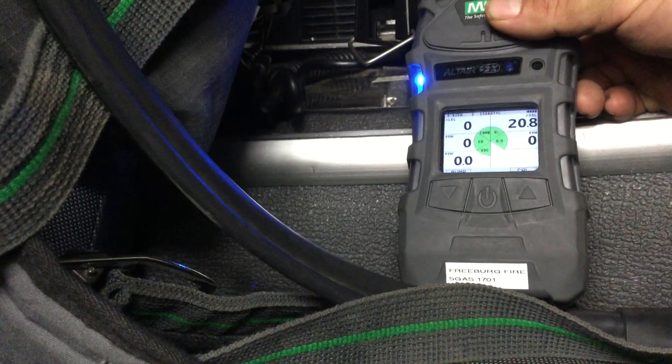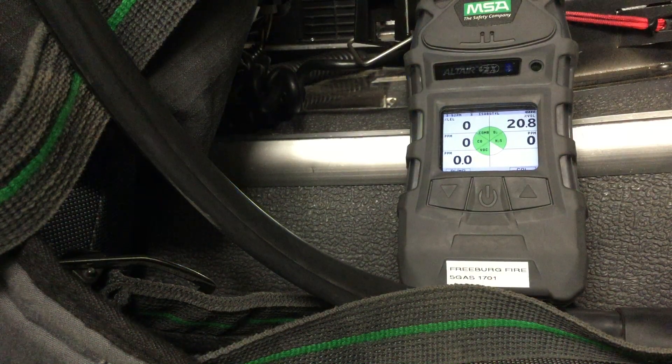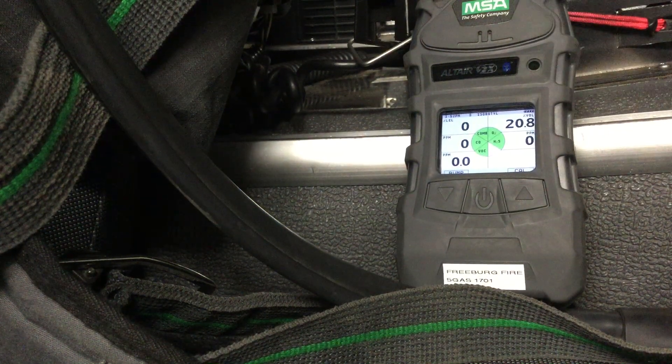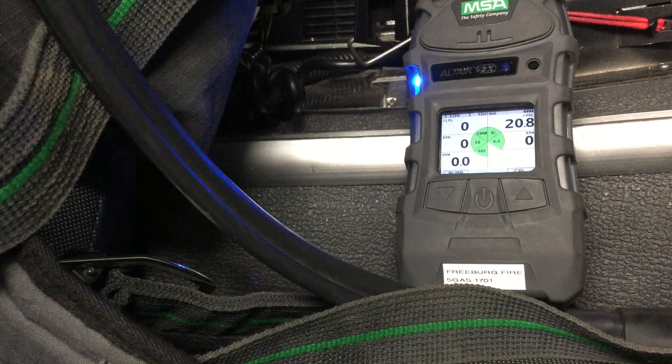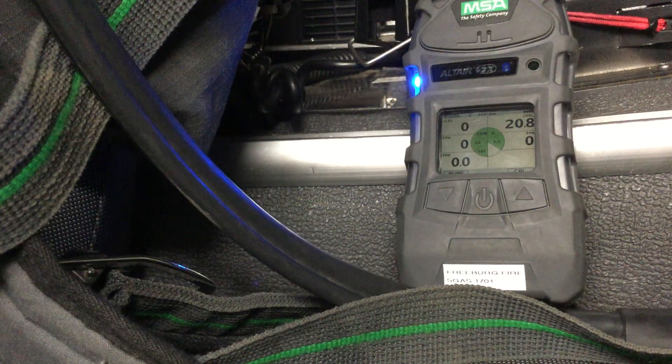You might have noticed on the side the flashing blue light kind of changed frequencies, and it gave a little vibrate — that means it paired up with the pack. So after it gets done with its fresh air calibration, it'll start looking for its pack that it's supposed to go to, and it paired right up.